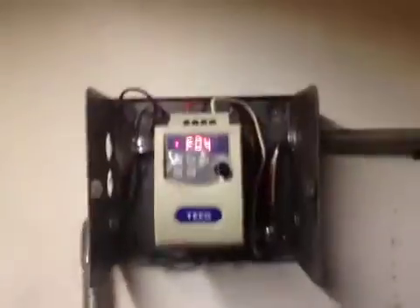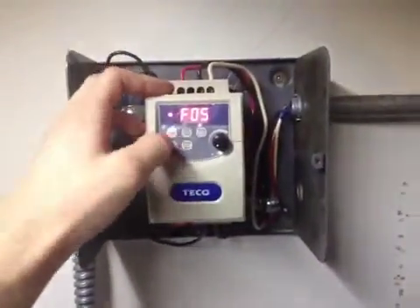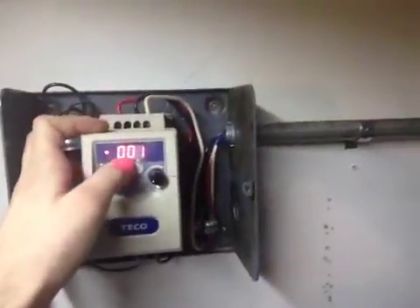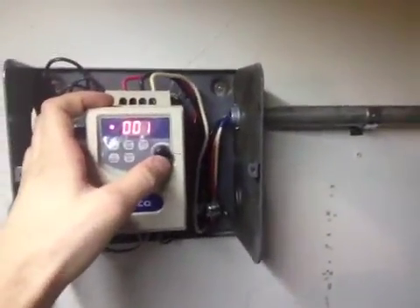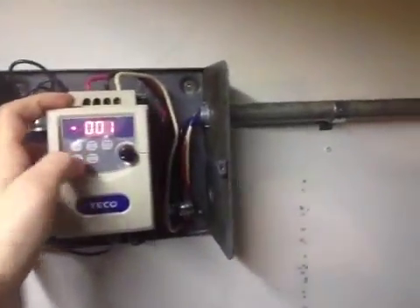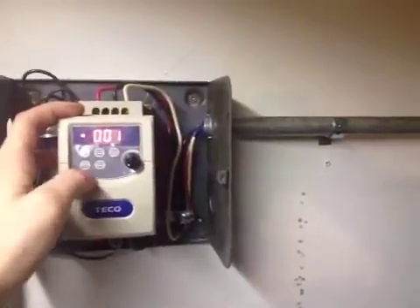It's actually function 5 that we need. If we check that, it's set to 001, which means using the analog stick to control the motor frequency rather than the push buttons. 0000 is the default, which is the push buttons.